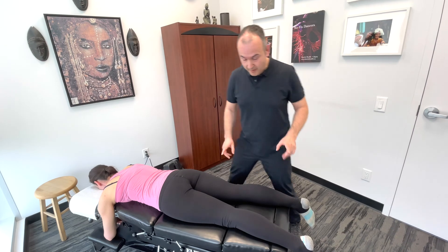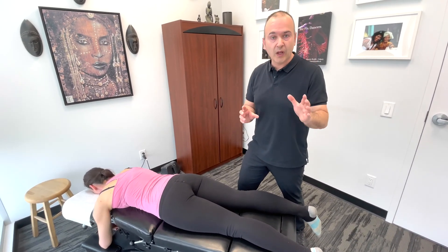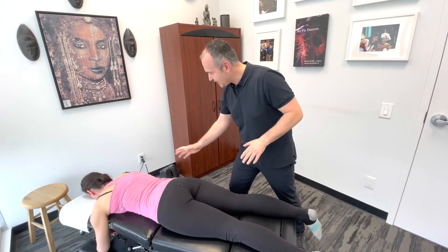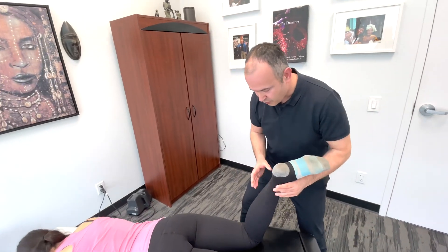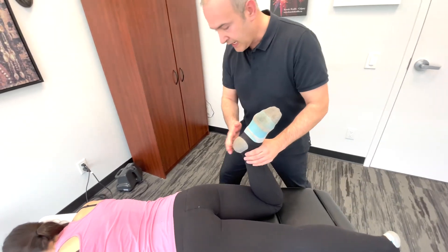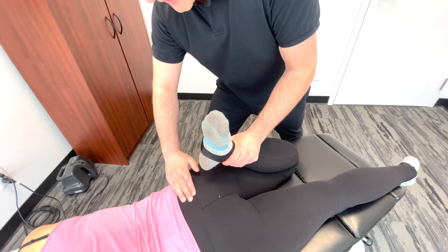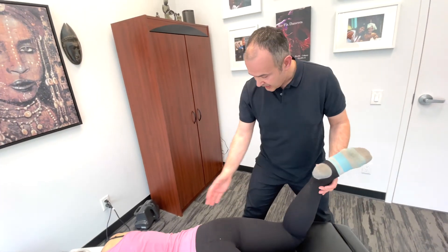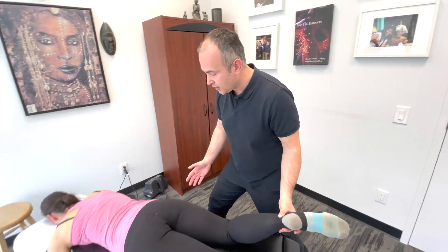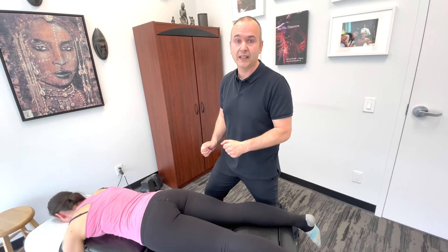Starting with the patient prone, before starting you want to make sure that the patient has no problems with their knees because it will involve end-range knee flexion. So on the symptomatic side you'd passively bring the knee into flexion taking the heel all the way down to the buttock. If there were pain in the SI joint region this would be a positive test. One thing to note is that you might also see some quad tension or there could be L2-3 nerve root or disc involvement in some cases, but this is primarily designed to test that sacroiliac joint.